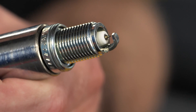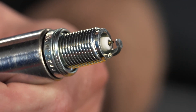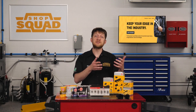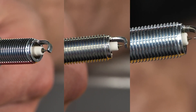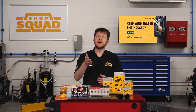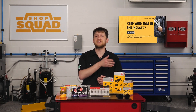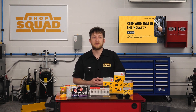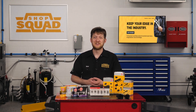If you are in the bay or behind the counter, matching the spark plug to the application and the customer is critical. Many OE applications require high ignitability spark plugs with electrodes made of platinum, iridium, or ruthenium from the factory. Downgrading the plug technology not only means that the replacement interval is now lowered, but you are downgrading the ignitability of the spark plug, which can result in poor performance and higher emissions.